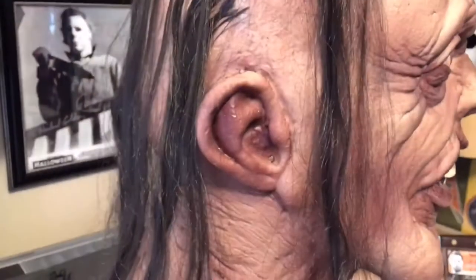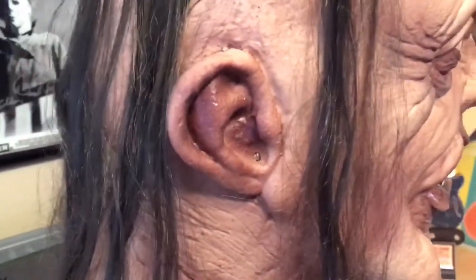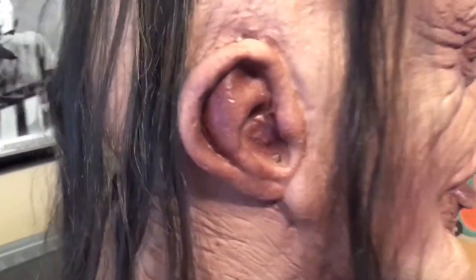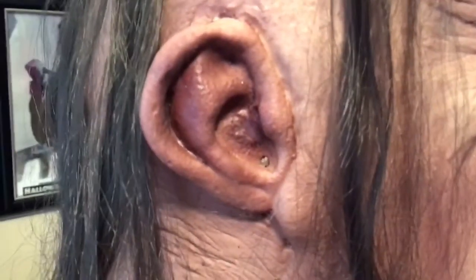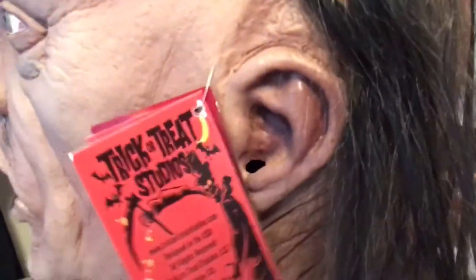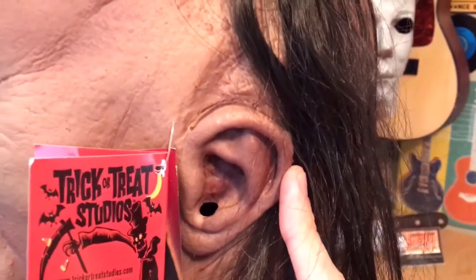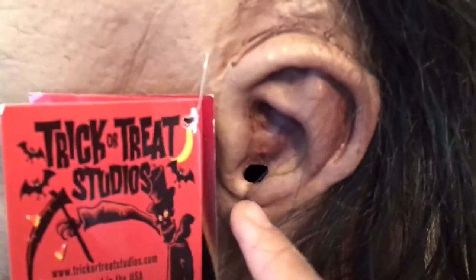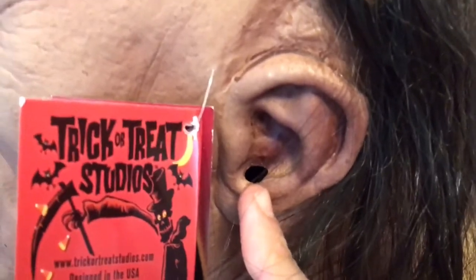Here's a quick shot of the ears. It's a little bit darker of a finish, as you can see, but it looks really cool. The other side has the same type of finish — a little bit darker. And as you can see, there's a little hearing hole on both sides of the mask.